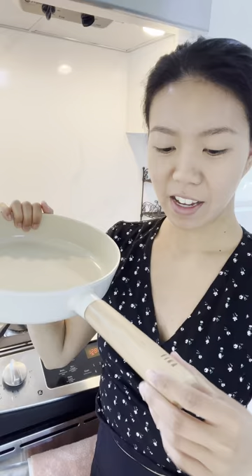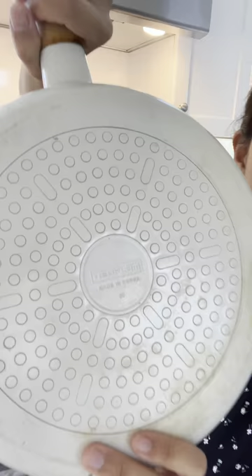This is my favorite pan to use for anything stir-fried like fried rice, fried eggs, omelets. I always use this one because of the ceramic coating and it's very non-stick. This is the Fika pan. It is made in Korea, as you can see right here, but I love this one.